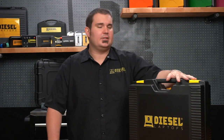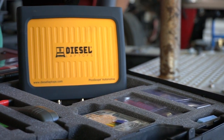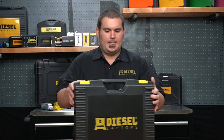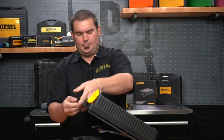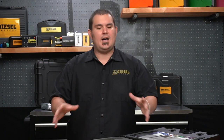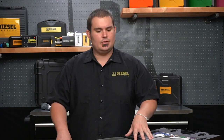Hey everybody, it's Scott Meek with Diesel Laptops, and today I want to talk to you about a new addition that we're going to start selling: the Diesel Laptops Diesel Scope. A Diesel Scope is a four-channel automotive medium duty and heavy duty oscilloscope. Oscilloscopes allow you to see voltage and amperage over time, so they give you better resolution when you're doing electrical diagnostics as to what your circuits are actually doing.